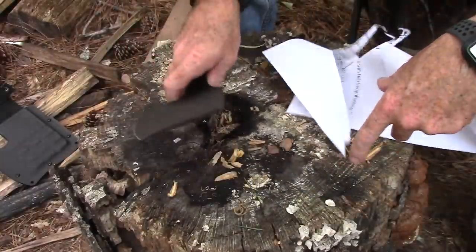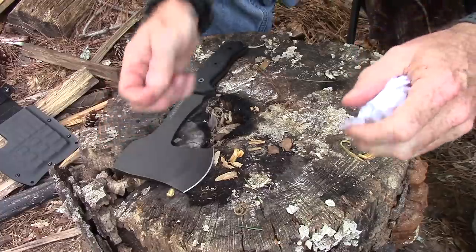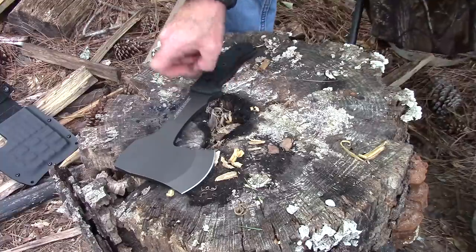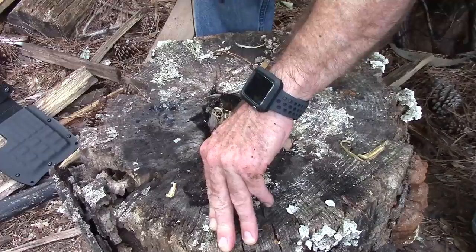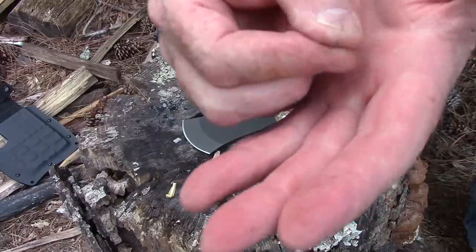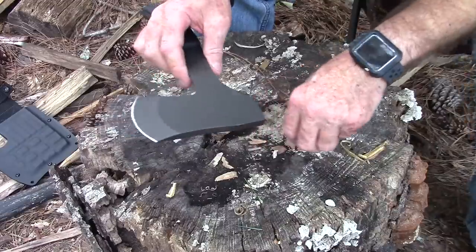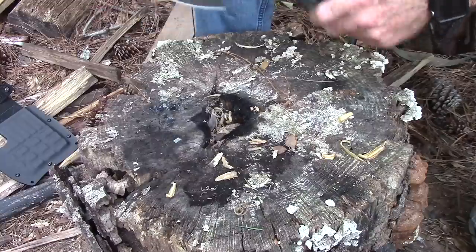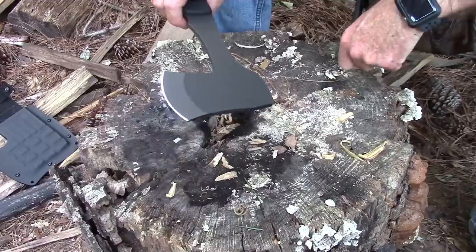Okay, that sucker's sharp. Oh look, I found a fish hook — let me set that over here, that must have been left over from a survival kit I looked at. Let's try this — I don't know if this will work or not. Oh my goodness, would you look at that — it's shaving a fish hook. We have established that it is very, very sharp. From my experience with First Edge L-MAX steel, it'll hold an edge for a long time.